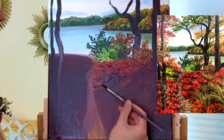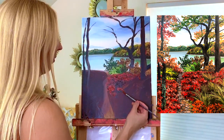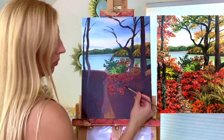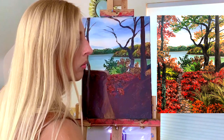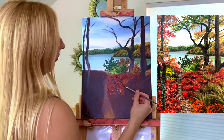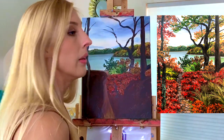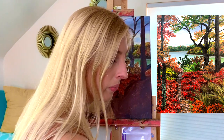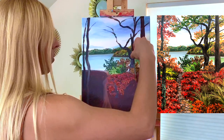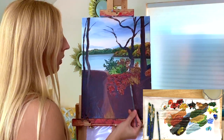I'm going to add more of that base red. Still using my small round-tipped brush. And next I'm going to throw in some grasses. For the grasses we're just going to drag the brush up. Get that brush nice and wet.